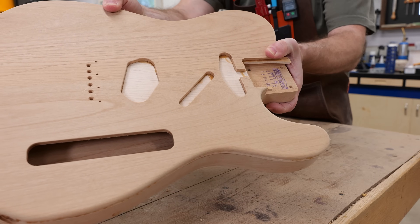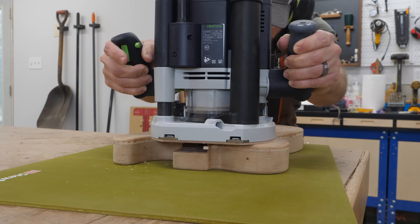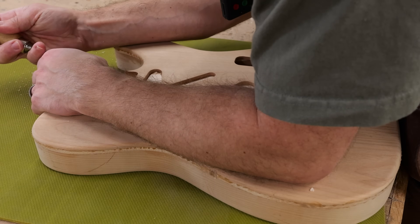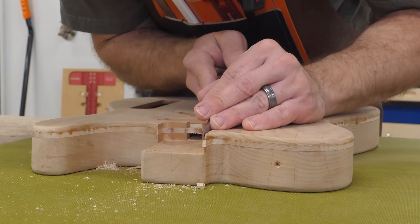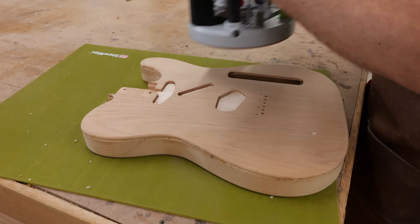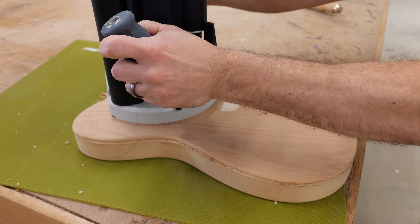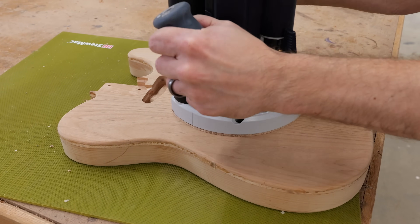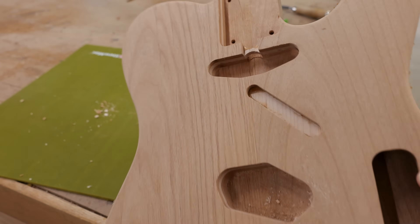With the guitar body out of clamps for a second time, this Telly is starting to come along nicely. The next thing to do is remove the excess material around the neck pocket and electronics cavities. The router makes quick work of the majority of this, but there's still a bit of hand work to do to get things just right. Working with hand tools is one of those disciplines that I love but constantly wish I was better at — I'm just glad I don't have to rely on cutting perfect joints with chisels or saws for a living.